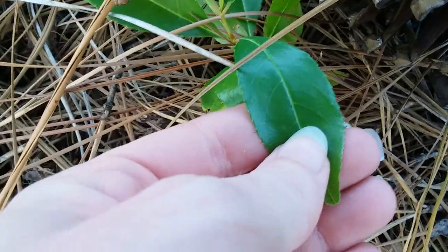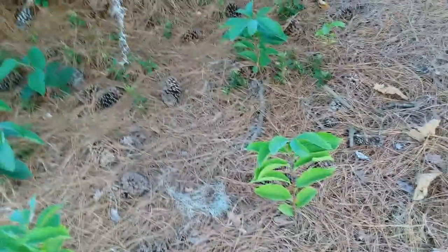A few of these are black cherries. This is a baby black cherry. You can tell because the leaves have little serrations on them, like a saw blade. And if you have a sense of smell, you can sniff them and they should smell like cherries or like cherry coke. They smell really good, if you can smell them.